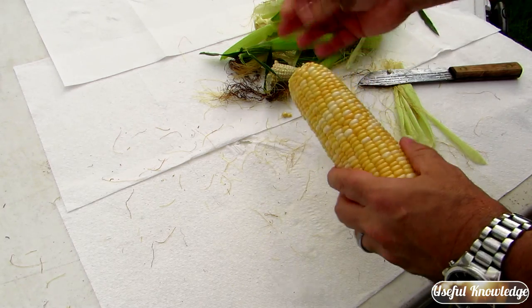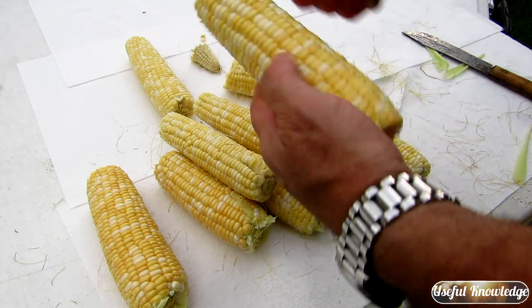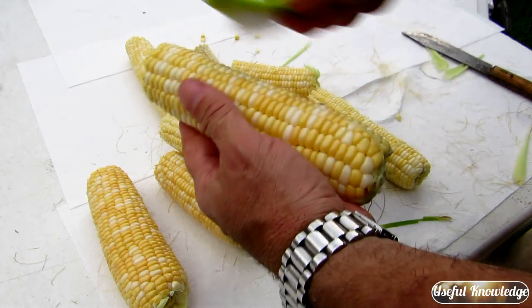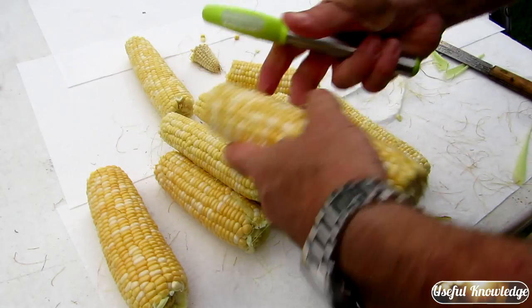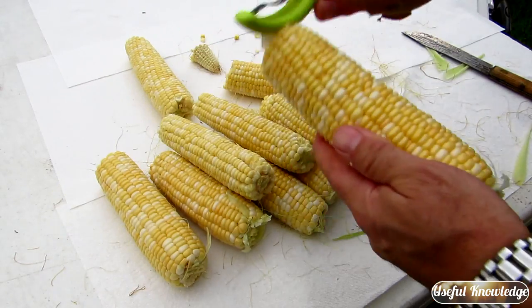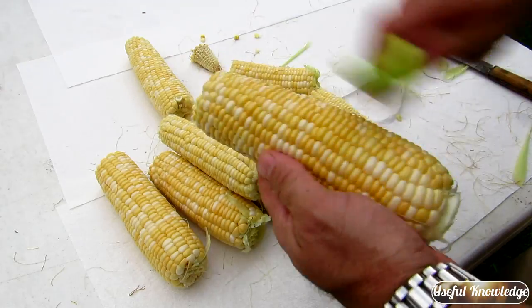We're gonna do a bunch of these up and I'll show you how to blanch them. When you have silks in your corn just brush those silks out. You can use a toothbrush or something like this that I got at one of the big box stores. Do that and you won't have any silks in your corn.